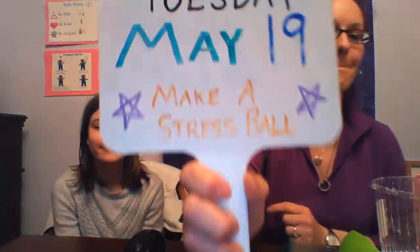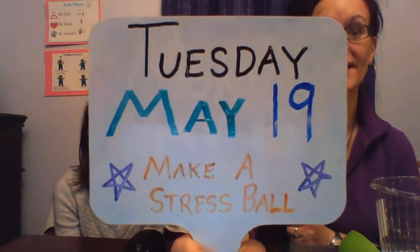Welcome in, Miss Rachel's friends. I have my darling daughter Lily here and we are going to talk about making a stress ball. The whole idea behind all these activities Miss Rachel's doing is to use materials that you have inside your house.